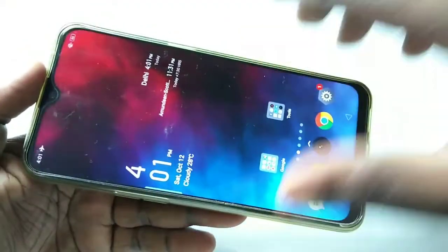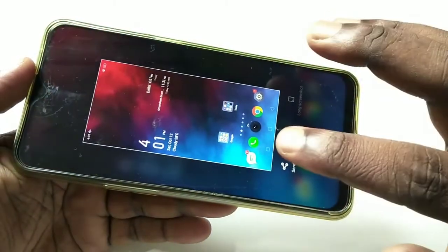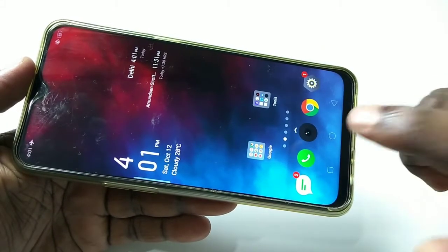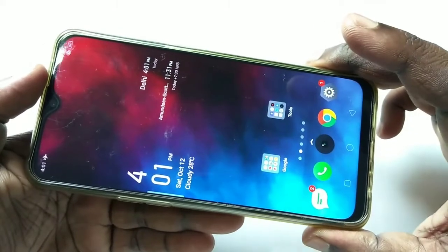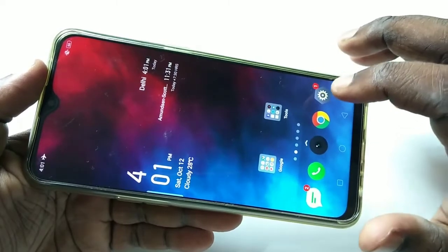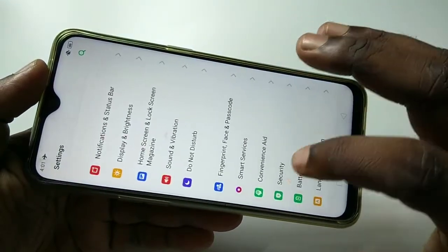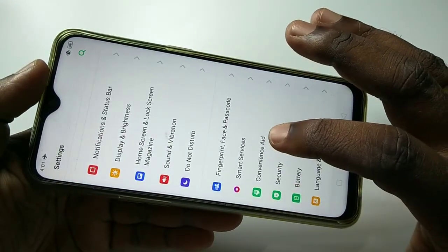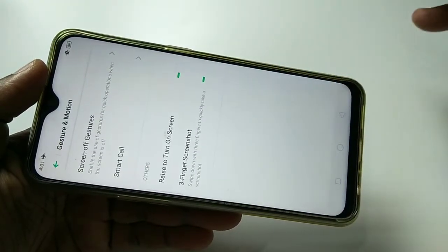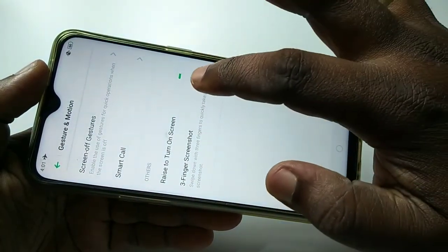Method two: use three fingers and swipe down. For this method you have to enable a specific option, otherwise it will not work. To enable it, tap on Settings, then tap on Convenience Aid, then tap on Gesture and Motion. Here you can see the Three Fingers Screenshot option — you have to enable this.